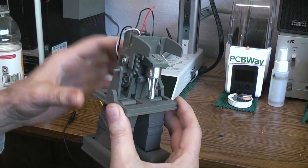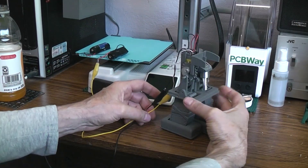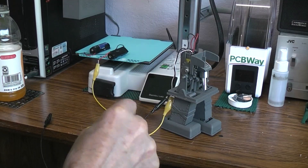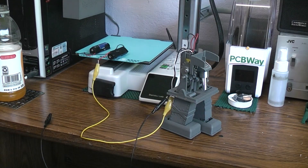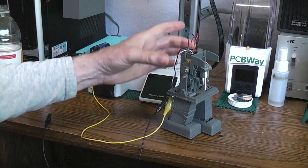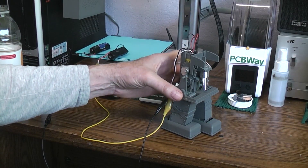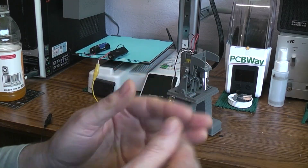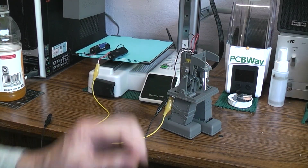In the next video it'll either be — depending on when they get here — running the same thing but with the 1-to-220 gear ratio motor in there just so we can see what the speed is like and how it works, or if that doesn't arrive in time, it will be with the body, with the moving arms and hopefully the opening and closing doors to reveal the gun function.